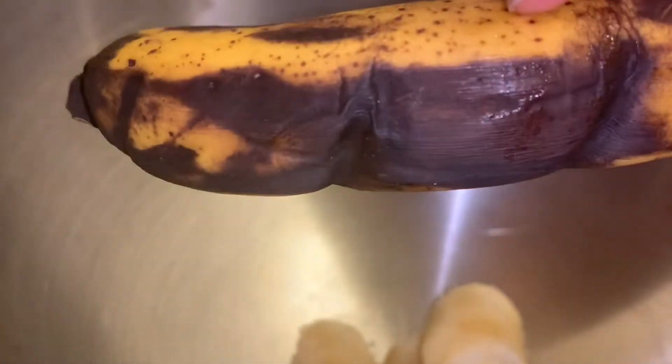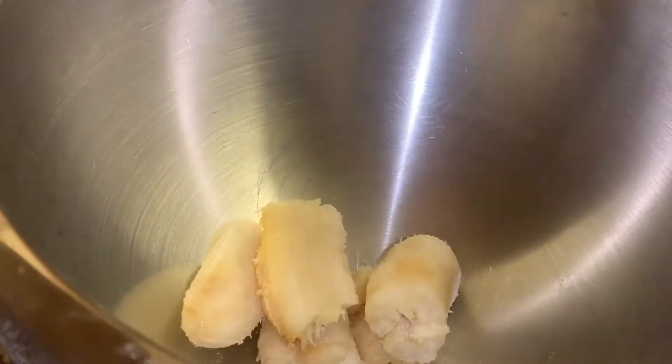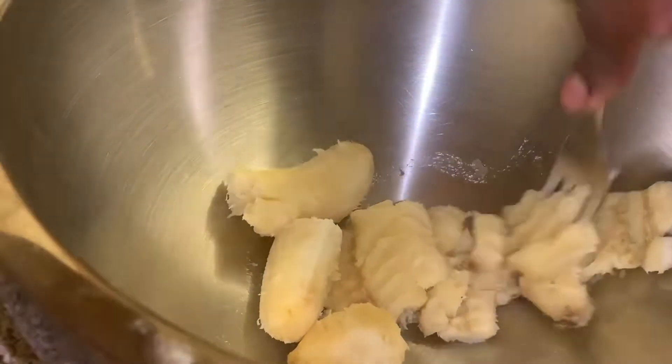You can see this banana is really black — it's overripe. This is how you need it to get the best tasting banana cake, trust me on this. Just chop the banana up into small pieces and throw it all into your bowl. I'm going to put all of the ingredients in the description box with the measurements.